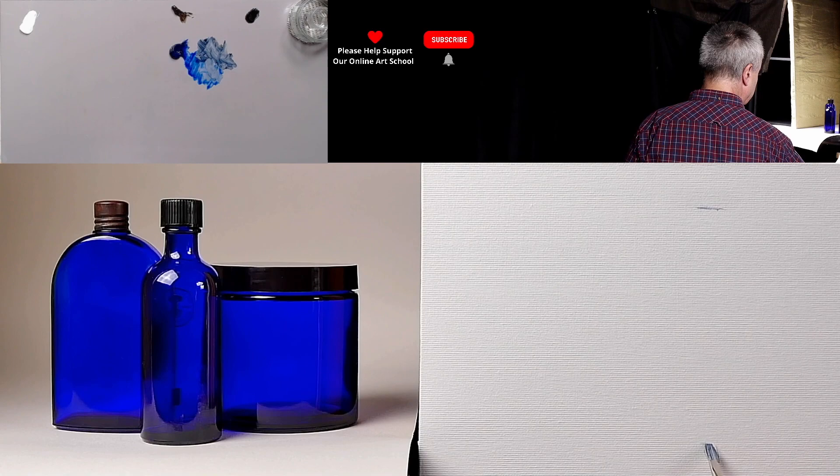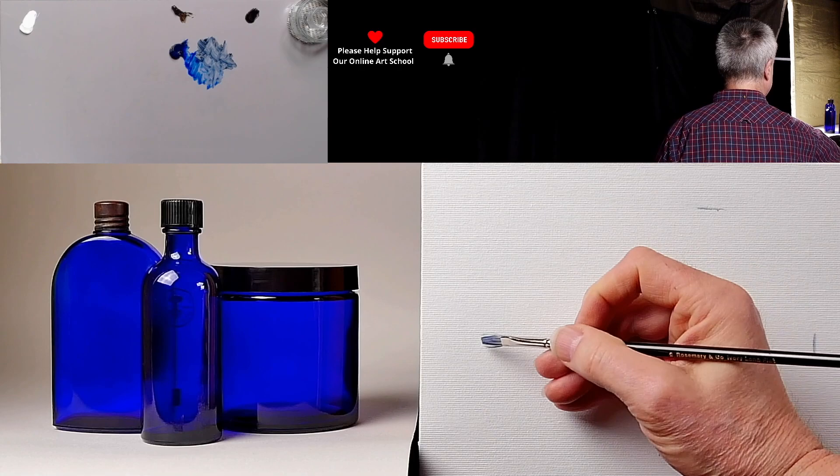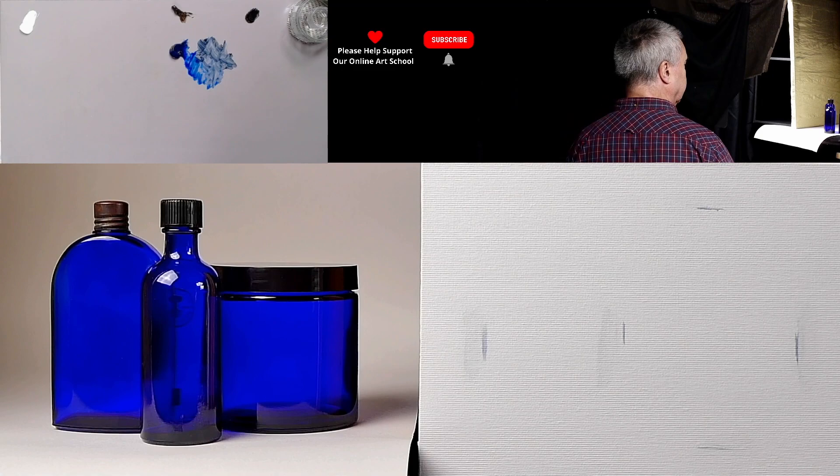Once you've got the height in, then you have the width, which gives you proportion. So you've got a top mark, bottom mark, left and right — four marks, that's it.